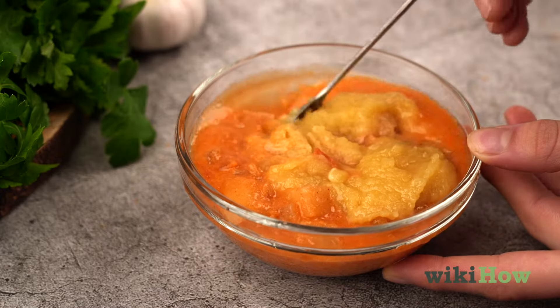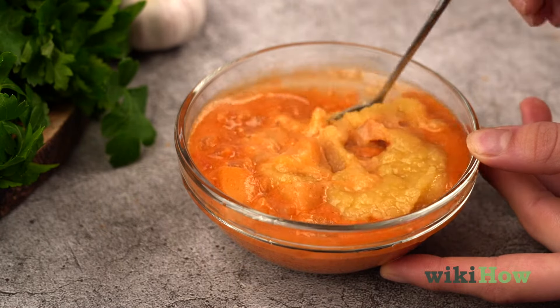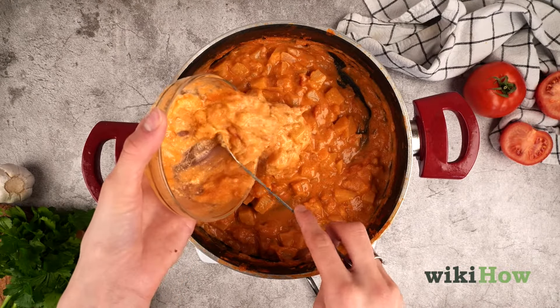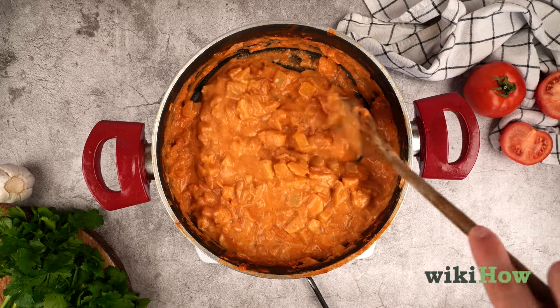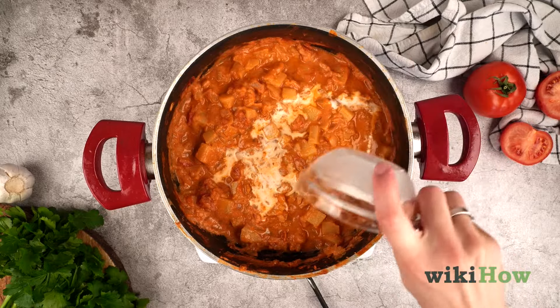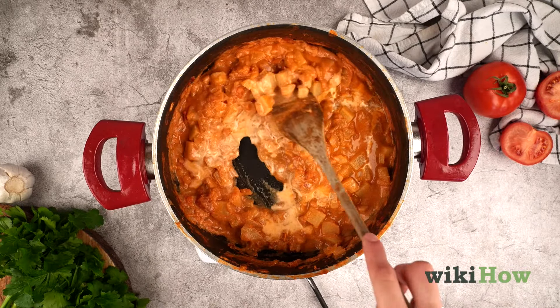For curries with potatoes in them, simply mash a few of the potatoes as they cook and combine them into the sauce. A spoonful of arrowroot, or equal parts cornstarch and water, will also do the trick.